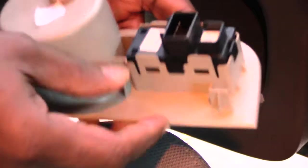Once you have that part off, reach right here and press this button in and wiggle it, and you can unplug it. Now you have this part out right here.